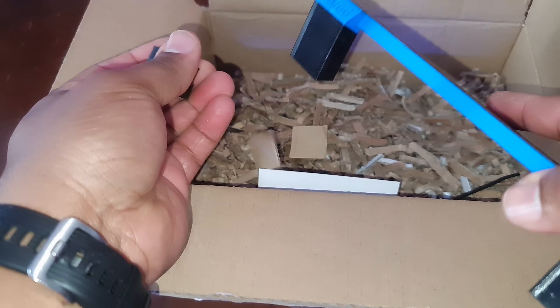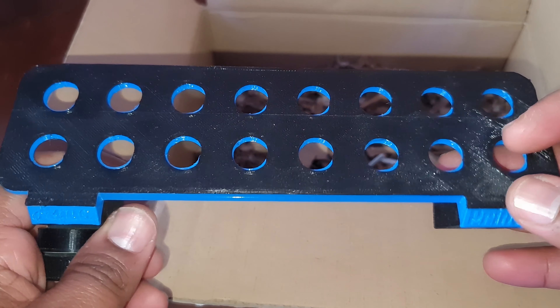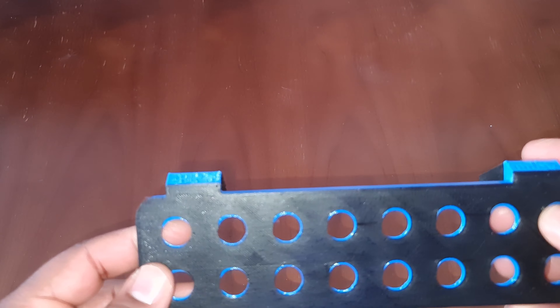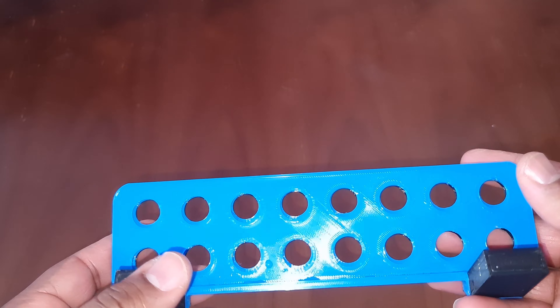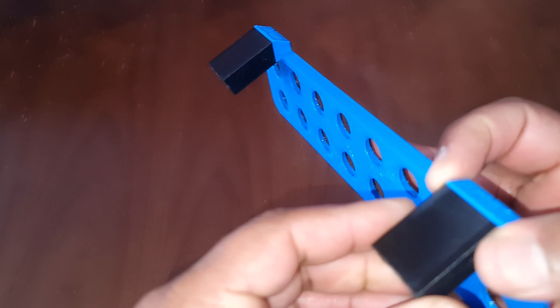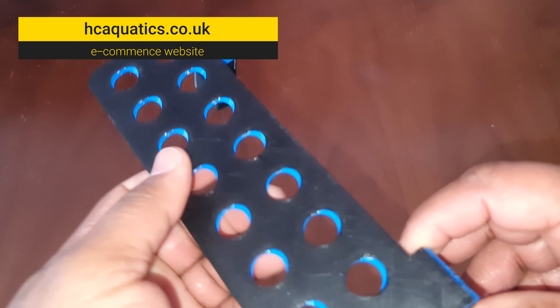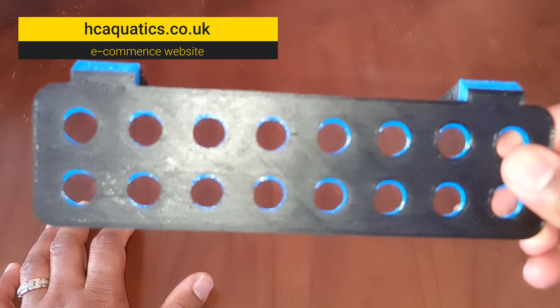A magnetic frag rack as well. Let me move these aside and have a play with it. So this frag rack is 3D printed, and when I spoke to the owners at Aqua Print, they said it can be done in various colors. You have strong magnets that are encased and sealed so that when you put this in your aquarium, there's no issue with the magnet getting rusty or causing issues with the tank.